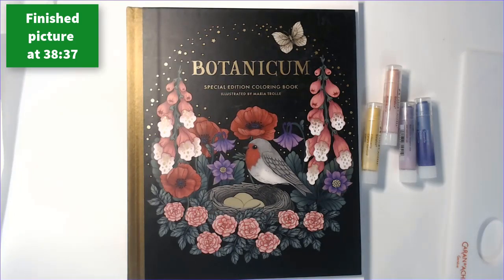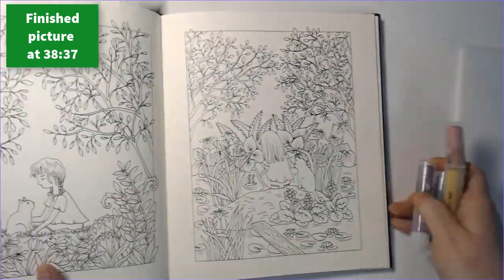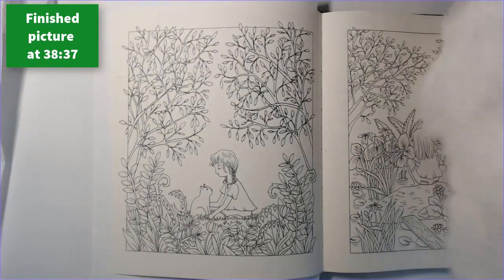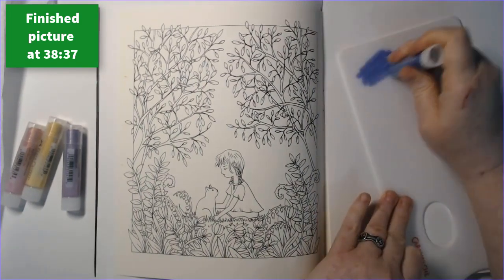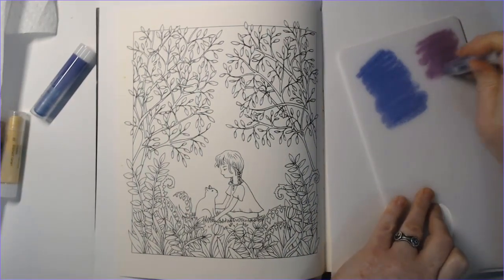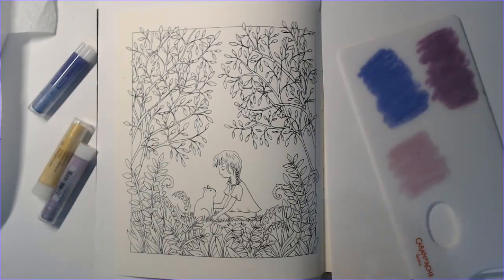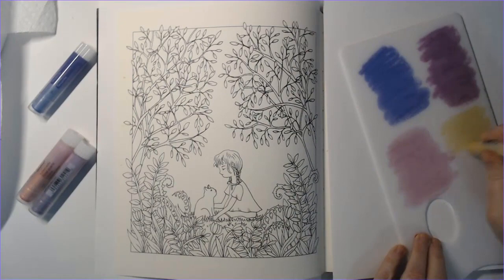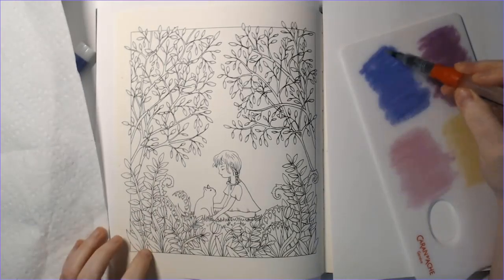All right, so this is a buddy color — everybody say hello to Sid! We picked this picture out of Botanicum. She said she'd come by to at least say hi, then had the good sense to go home. I'm doing this as a buddy color with another Michelle — she's mlkim70 on Instagram. We decided to do this picture in Botanicum. This is my first page out of this book and also my first Maria Charlotte picture.